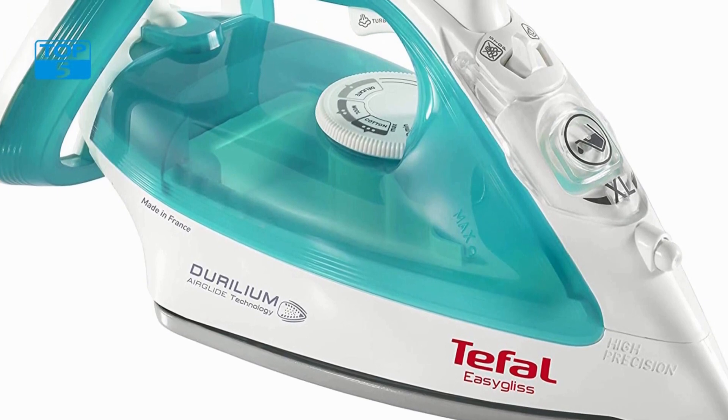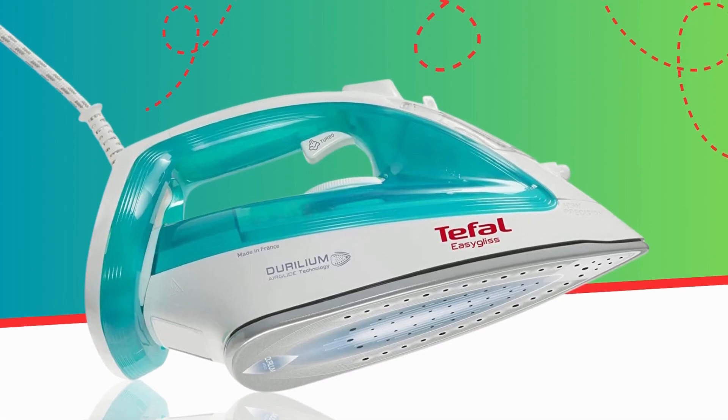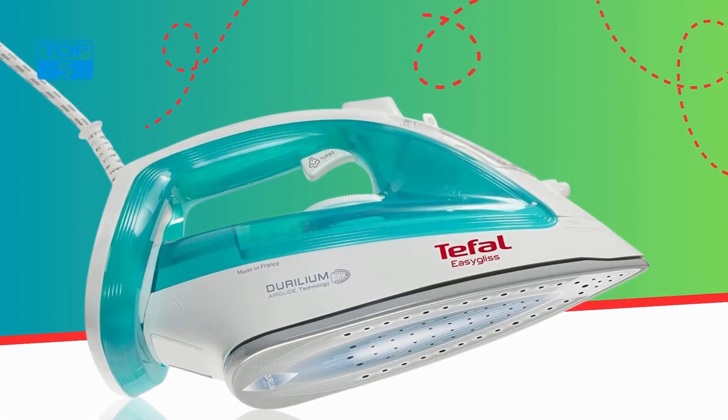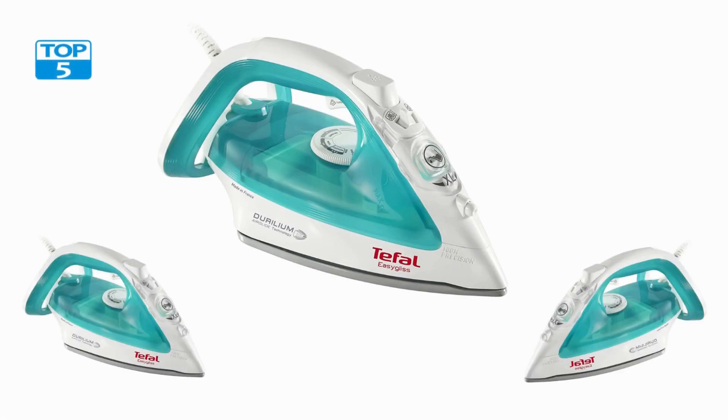Overall, this is a fantastic iron that is perfect for anyone who wants to make ironing easier and more efficient. Whether you are ironing a few shirts or a pile of laundry, this iron is up to the task. With its powerful steam output, precision tip, and large water tank, the Tefal FV3951 Iron Steam delivers exceptional results every time.